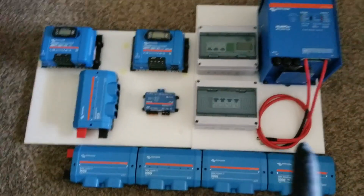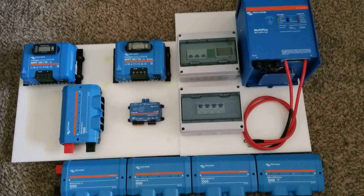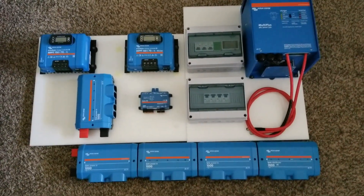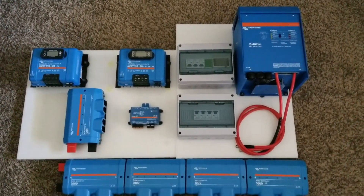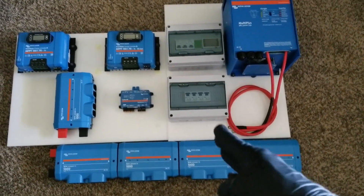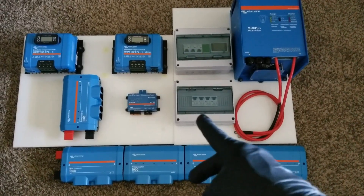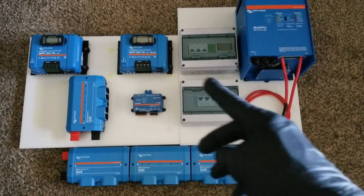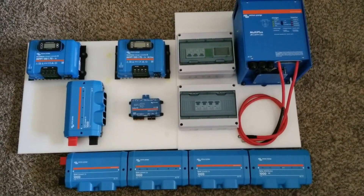The only thing that's missing is the lithium batteries — I have them but I don't have enough room to display them here. I was going to show a full system, but this is a functional system now. If you bring the solar array going to the breaker box and the AC wired in, and you have a main changeover, you're in business. Thanks for watching.